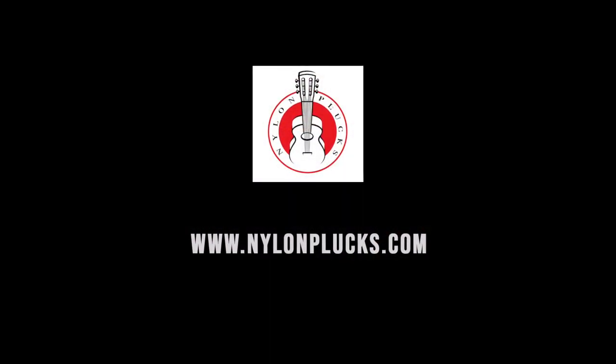So that's my review of this really fantastic guitar support. You ought to head over to nylonplux.com — we review lots of things there: strings, guitars, guitar supports. We've reviewed several other guitar supports and you can find that at nylonplux.com/supports. Thanks for listening, and I hope you enjoy it. Thank you.